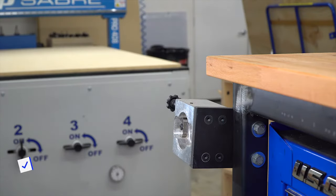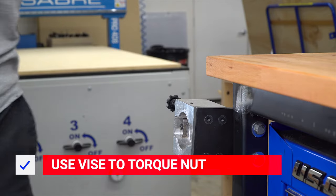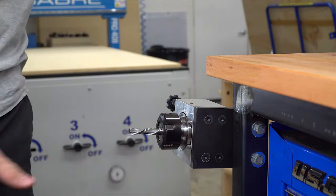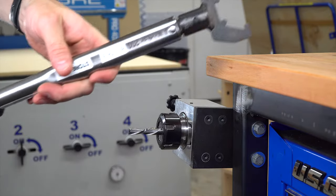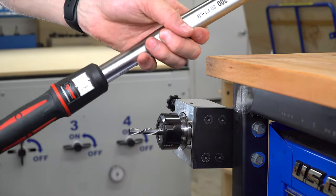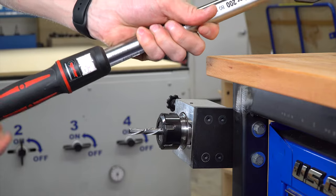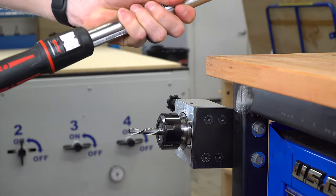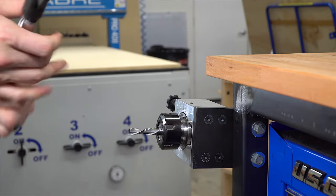Then we'll take the tool holder to the tightening vise and grab a wrench. We use an ER32 head on a torque wrench to set the proper torque for this nut and collet. For us, that's 80 ft-lbs, but you can range from 80 to 100 ft-lbs on an ER32 collet.